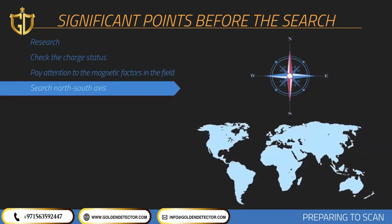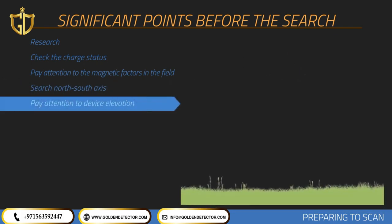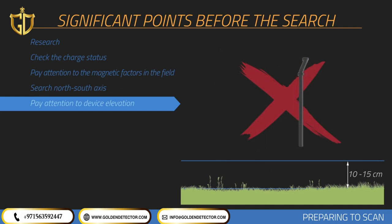In order to prevent your measurements from getting affected by magnetic fluctuations, scanning should always be performed with the north-south axis. Each search should be performed from north to south or from south to north. Using a compass to find your direction is recommended, and starting scans from the north is recommended. The device should be held vertically against the ground and should not be shaken, with a height from the ground between 10 and 15 centimeters maintained throughout.